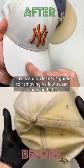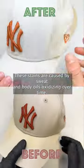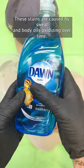This is a dry cleaner's guide to removing yellow sweat stains on hats, but this will also work on any washable garment. These stains are caused by sweat and body oils oxidizing over time.